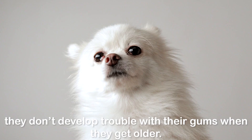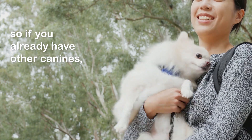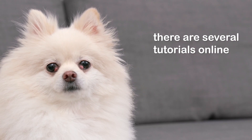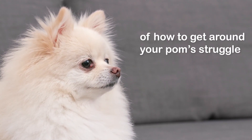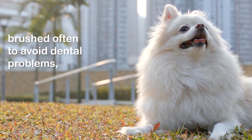Make sure to brush their teeth at least once a week to ensure they don't develop trouble with their gums when they get older. This is good practice for all dogs, so if you already have other canines, have them all on the same weekly brushing schedule. If you aren't sure what to do, there are several tutorials online that you can use to get an idea of how to manage your Pom's struggle to get away during the process.